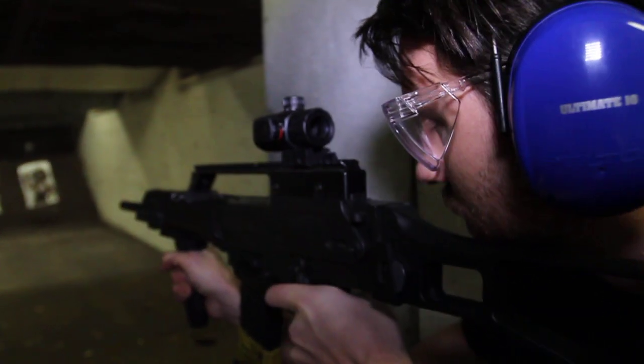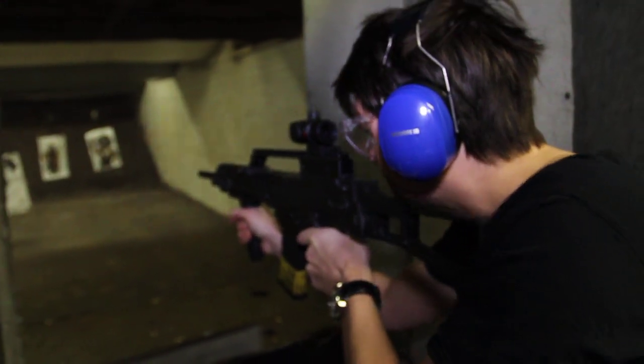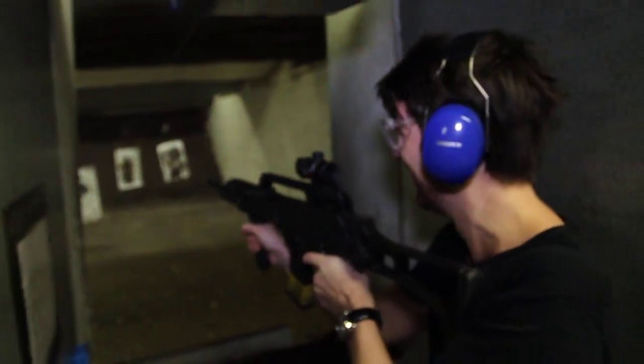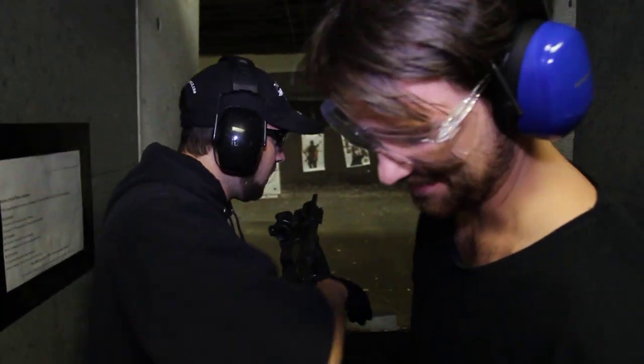It's so big! So you're reloading — yes, I do. Do you see a red dot in there? I cannot, actually. I've got a red dot.